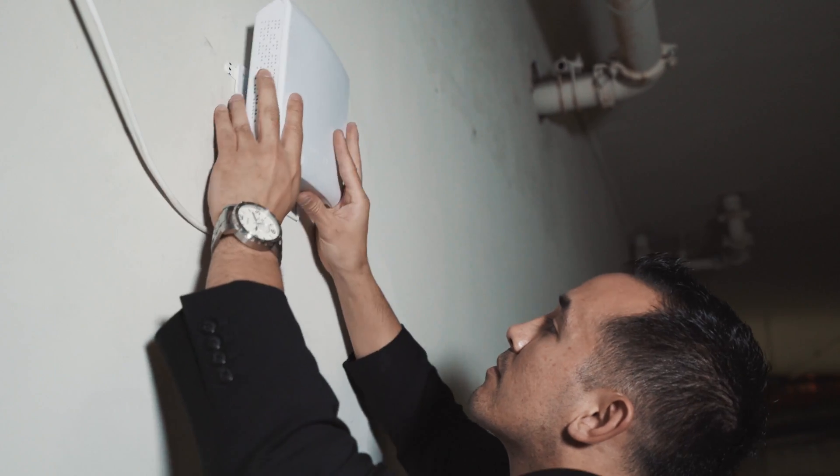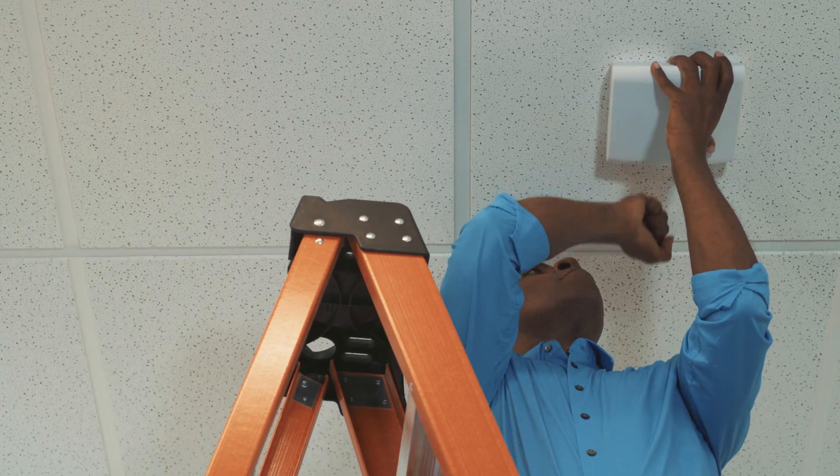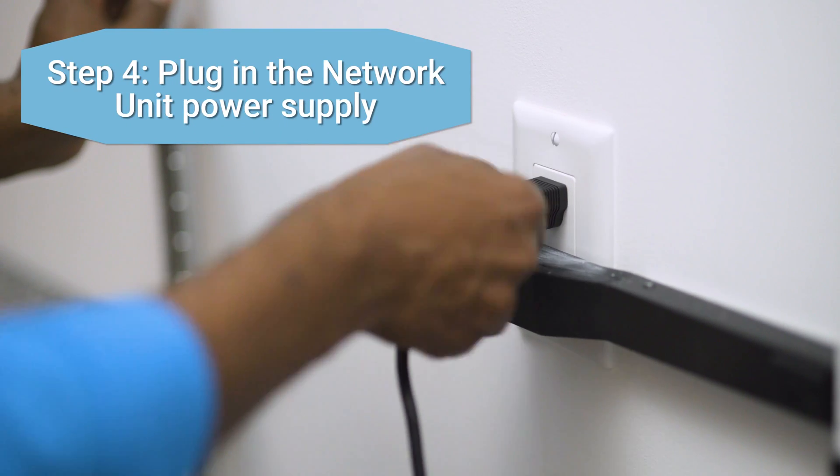If you need to remove the unit from the mounting plate, gently strike upwards on the unit with your hand. Finally, plug in the network unit power supply.